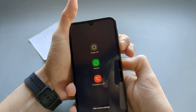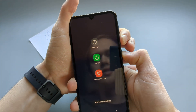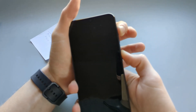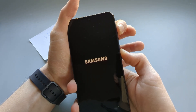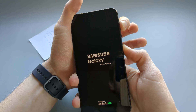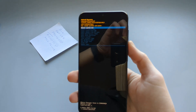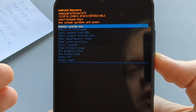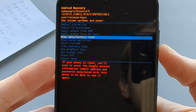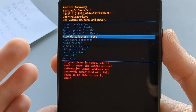Ignore any prompt that appears — don't do it, just keep holding. It will take a few seconds. Then switch button combination and keep holding. As you can see, we've entered recovery mode, and from here we can basically factory reset the phone. This is the option we need to select to factory reset it.